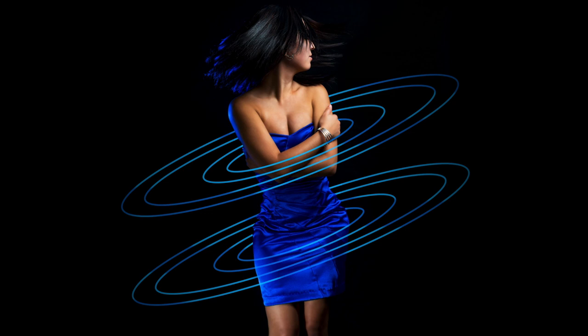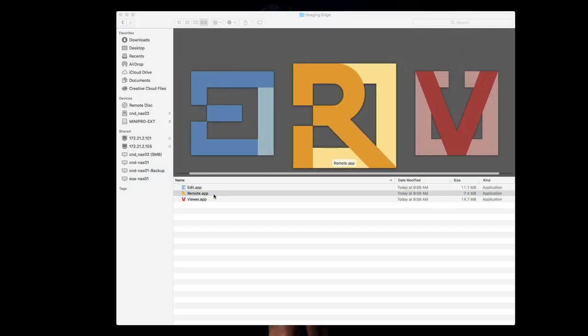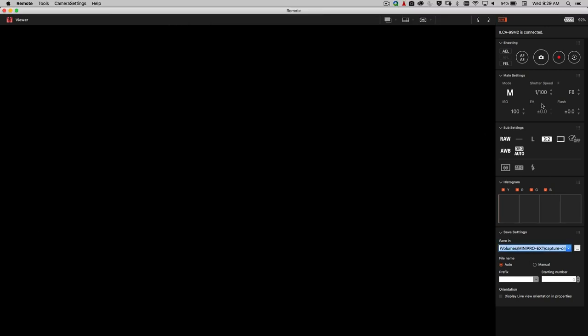Once your camera is plugged in, go to your Applications folder, then into the Imaging Edge folder, and open the Remote app. Configure where you want to save your files — in my example I'm saving everything in the Capture folder, so all files from the camera will go into that directory. Capture One will pick them up and present them, but we're not focused on Capture One here — I'll show you the free Sony software.